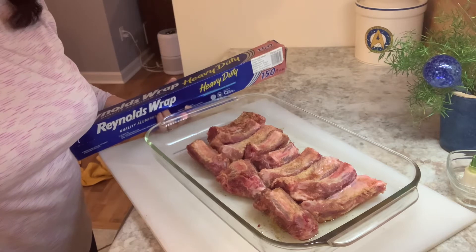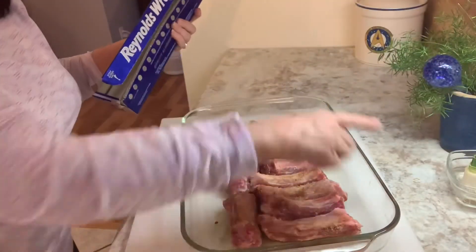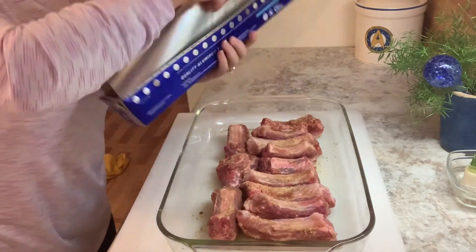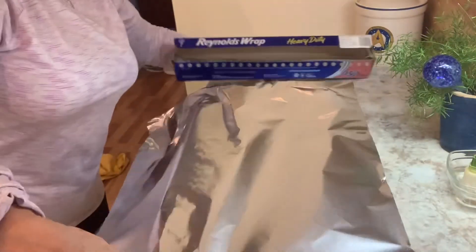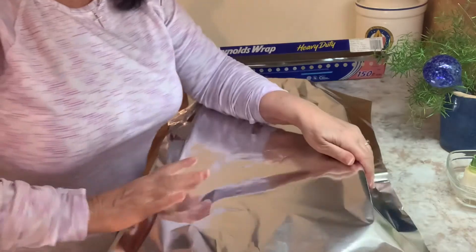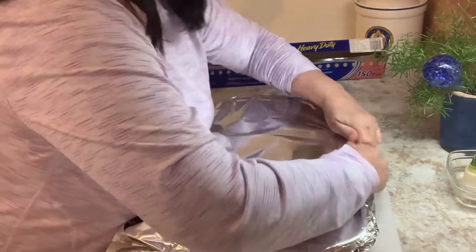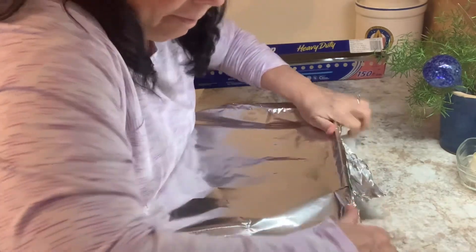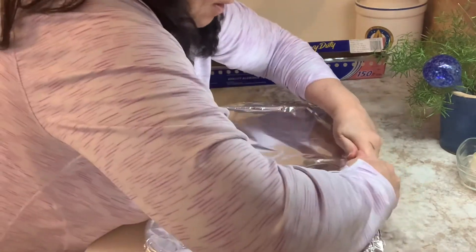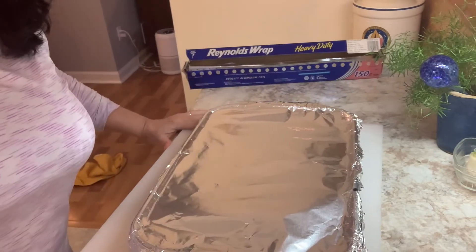These are bone side up, skin side down, with a tiny bit of olive oil on the bottom. Oven's at 300 again. I'm going to use my heavy-duty foil — this is a big pan, a whole rack of ribs — so I'll cover it pretty tightly and get it in the oven. It's going to take about two to two and a half hours to get the first side finished, cooking them all the way through.